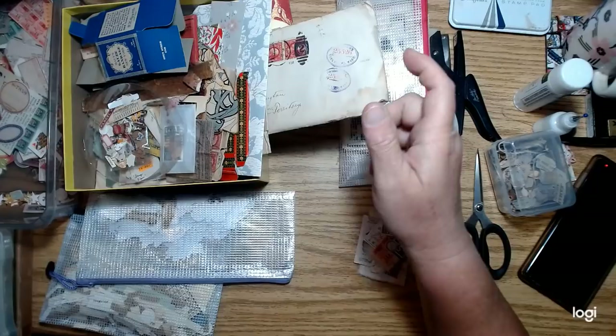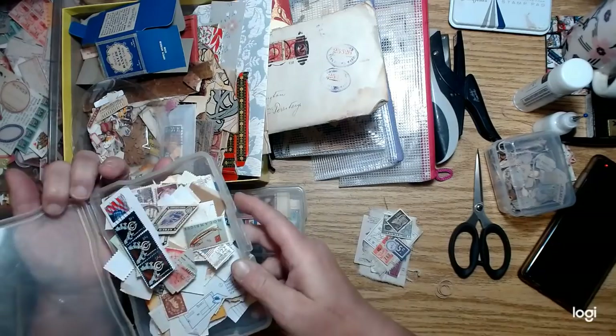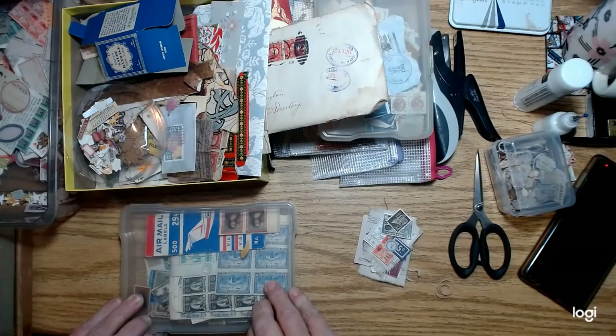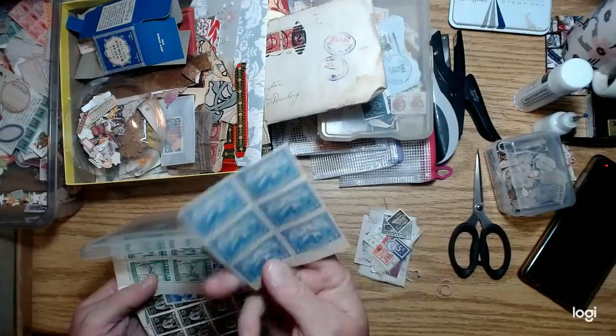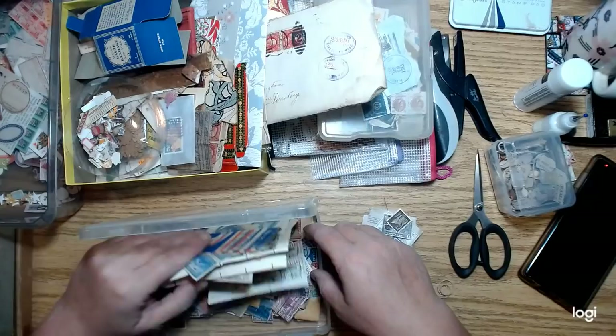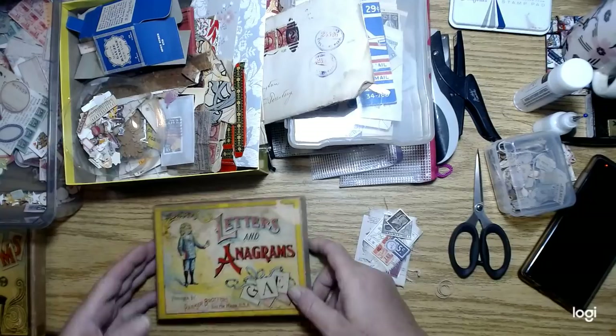I pulled out some postage stamps from my big box — a handful for clusters. There are more stamps here that weren't canceled and were in sheets for the most part. There are some airmail labels too. Lots of the older, cooler stamps are in here.